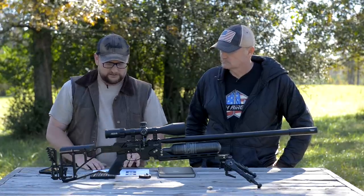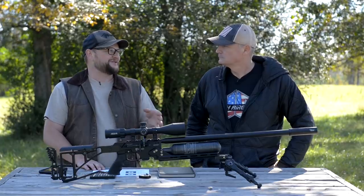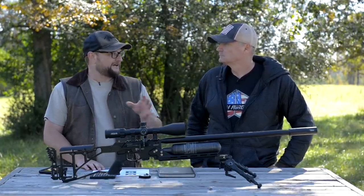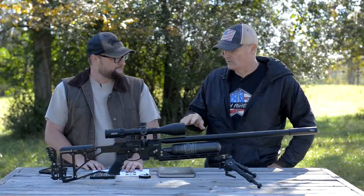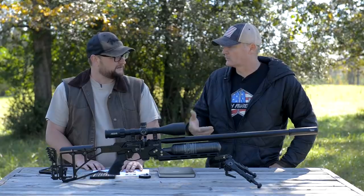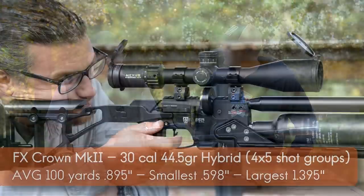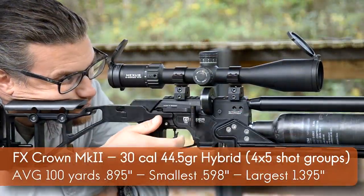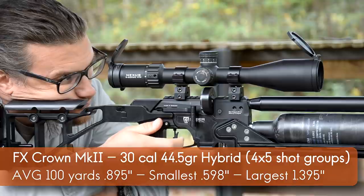Now sharing a little bit of our grouping data at 100 yards — when you really get these things dialed in, you get some outstanding accuracy. We're actually seeing under a half inch when you take your time and run several passes through the gun. Chad's average group size came out to around an inch, but we did have some outliers where he got the gun to group 0.598 inches at 100 yards.